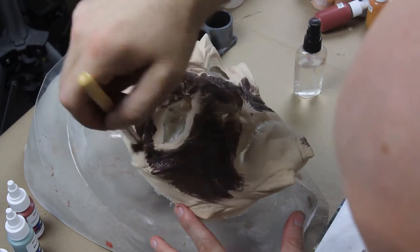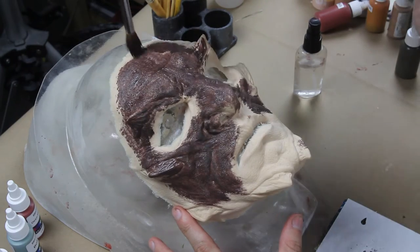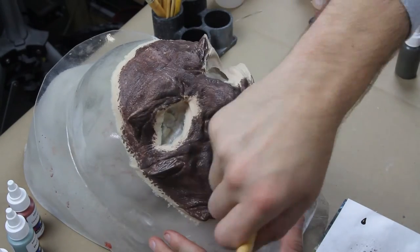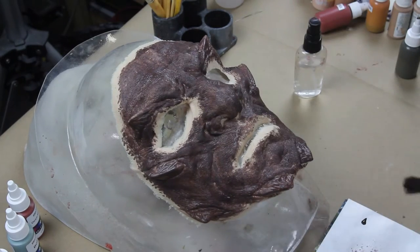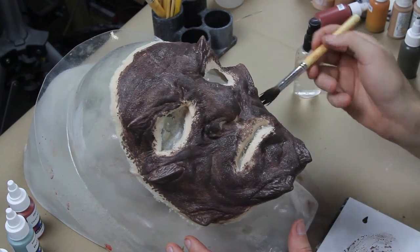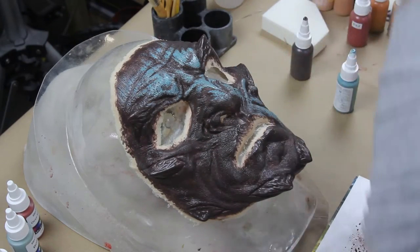I like to do purpley undertones, so I thought the darker purple undertones would be kind of cool to do with a blue character — and of course I always love to use purple. I'm using a Delium Tools stipple brush, a medium one, another one of my favorite brushes to use, just covering the whole thing because you have to seal foam latex before you paint with alcohol colors on it.